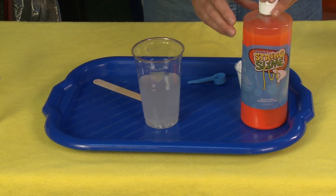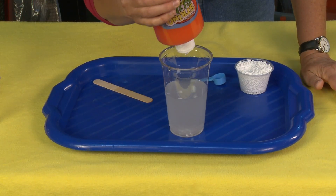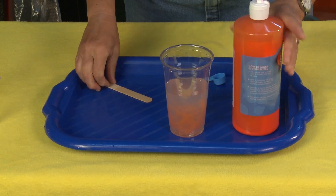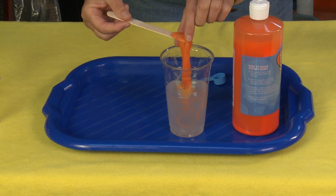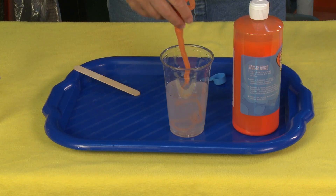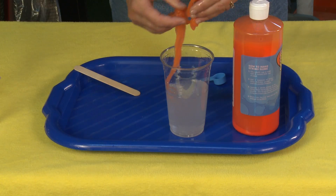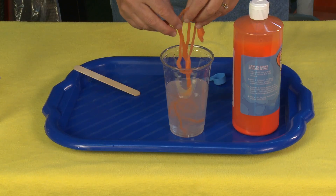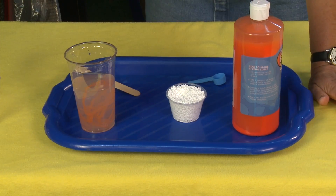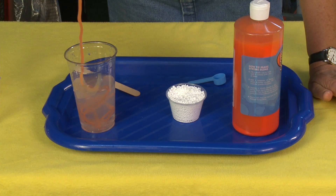Then it's as easy as this — you just take your string slime and squeeze it in there, and right away you end up with these very cool spaghetti strings of slime. It's very cool, very quick, and very easy, and it's a totally great 'ooh-ahh' effect.